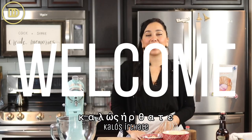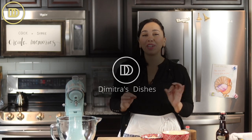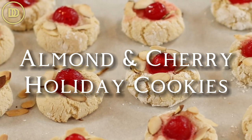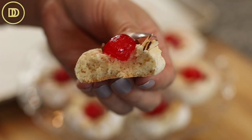Hi everyone, welcome to another episode of Dimitra's Dishes. Today we're going to be making delicious almond-flavored gluten-free holiday cookies. They're so pretty to look at — they're going to be white with a nice red cherry on top. They're delicious and so easy to make. Let's get started.